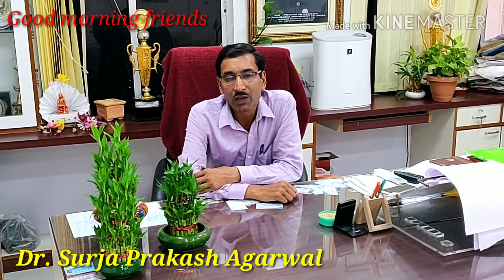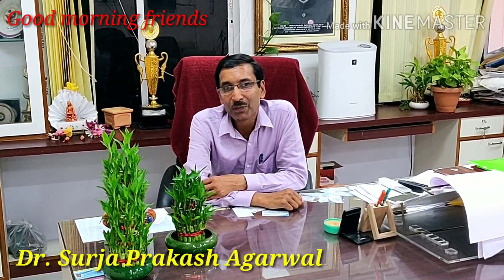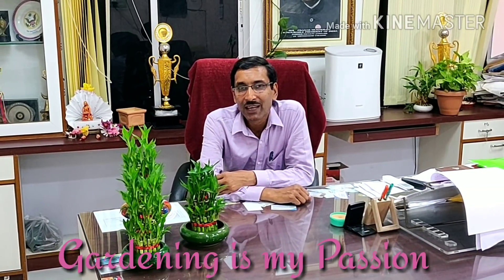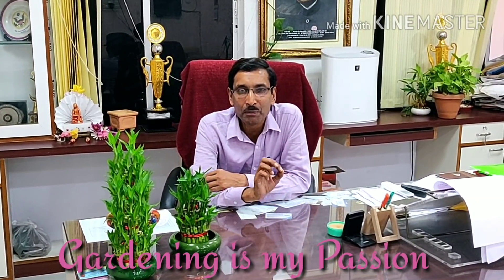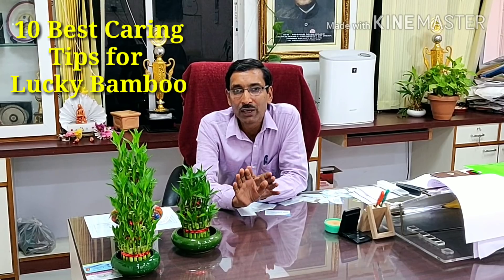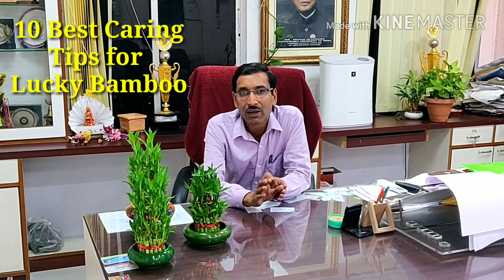Good morning friends. I am Surajarwal and you are watching your favorite YouTube channel, Gardening is my Passion. Today friends, I am going to give you some important tips you should know about how to grow lucky bamboo, how to cure lucky bamboo in your home, in your office, or in your room, wherever you keep this.